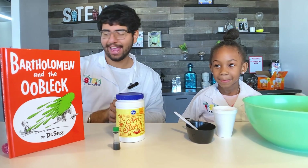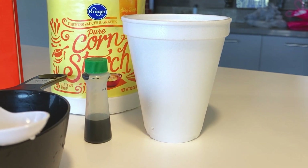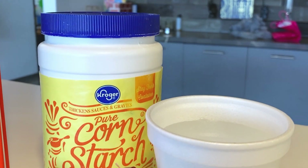Slime and cake! Well, I don't know about cake, but today we're going to be making slime. All you've got to do is have some materials: a cup of water, a measuring cup and a spoon for mixing, cornstarch, and some food coloring.